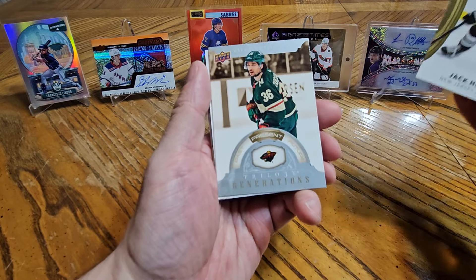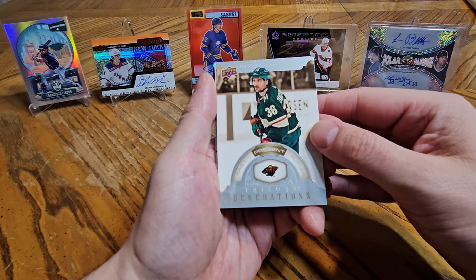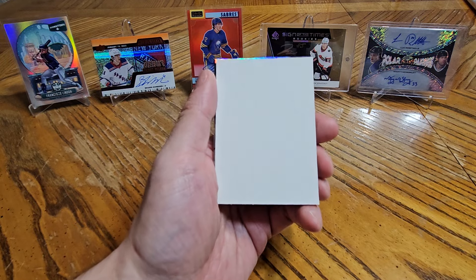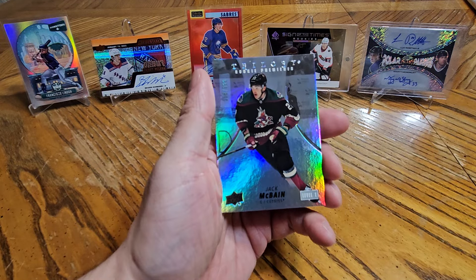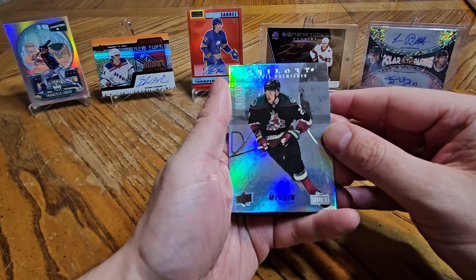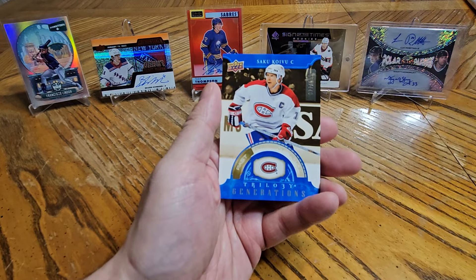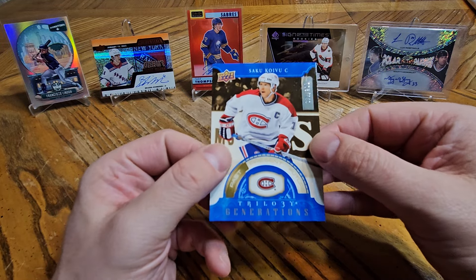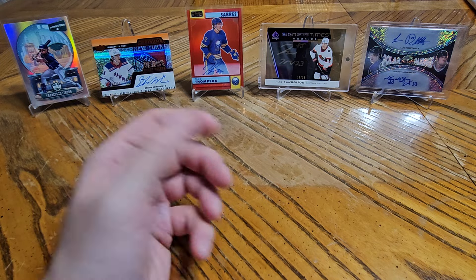Jack Hughes, Matt Zuccarello, a Generations Present — shout out to Julie Farnham — and a filler. We have a Rookie Premiere of Jack McBain numbered to 999. Rest in Peace Arizona Coyotes. And we have a Saku Koivu numbered to 299 parallel.